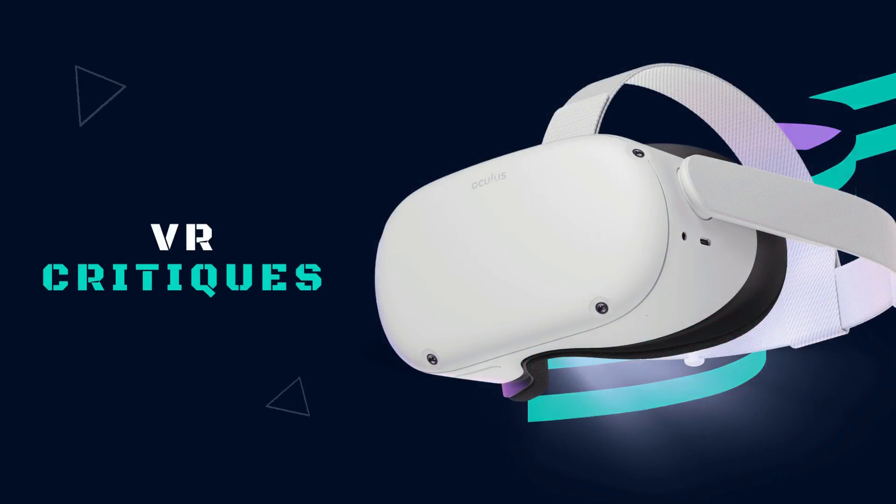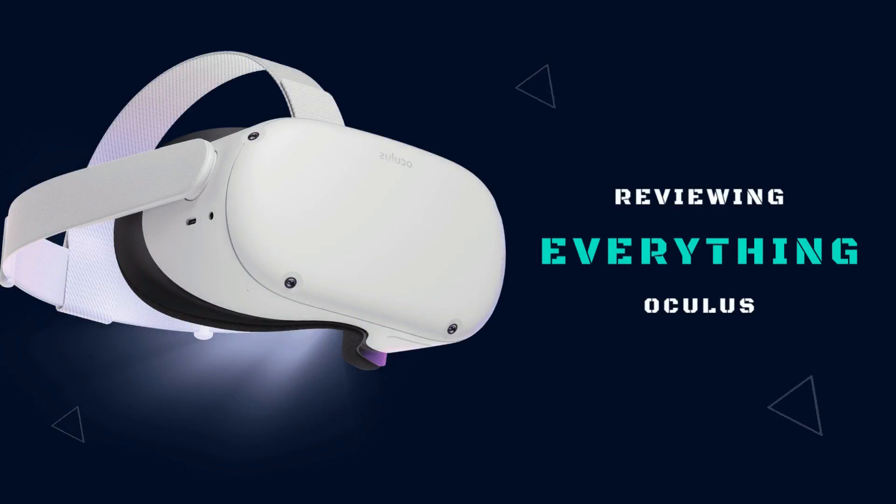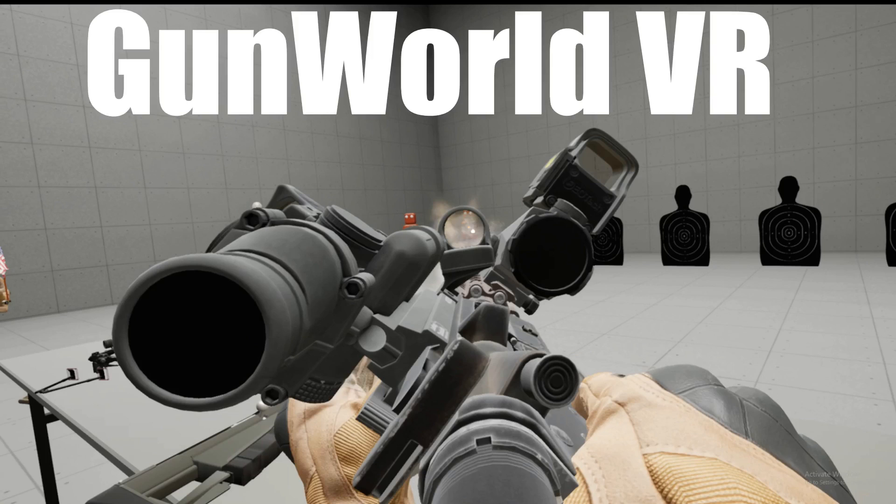You've heard of Boneworks and Pavlov Shack. What happens when you merge these two games together? Today we will be critiquing Gun World VR.